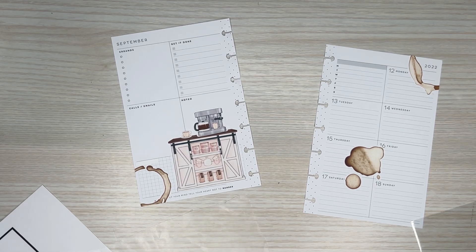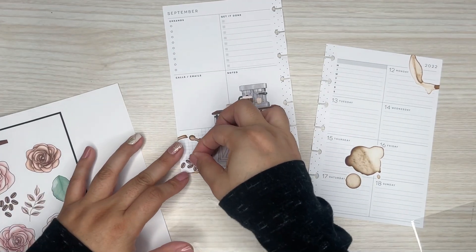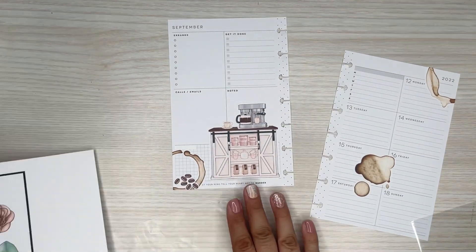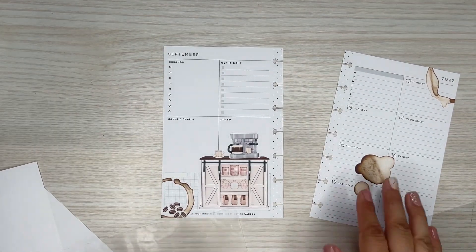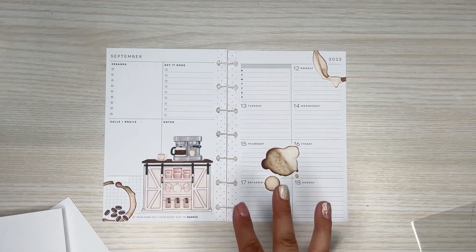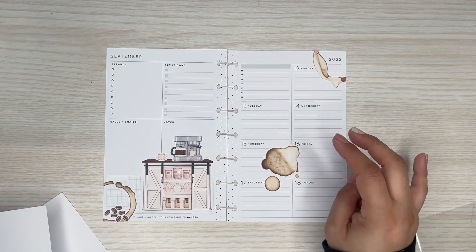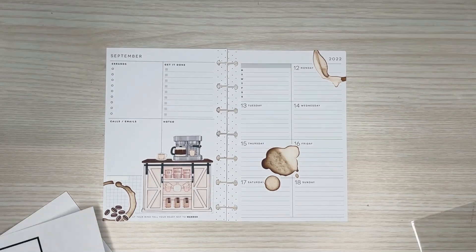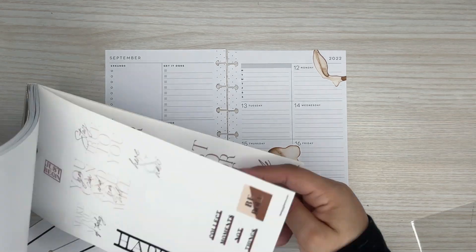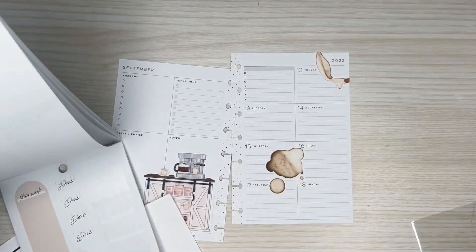I also have on this one little coffee beans — it should be cute to add some there. So cute. I like that I put pink, because I didn't want to make it too brown. But I think I do want to add in some pink into the spread, and also brown too of course. I think this one's cute.